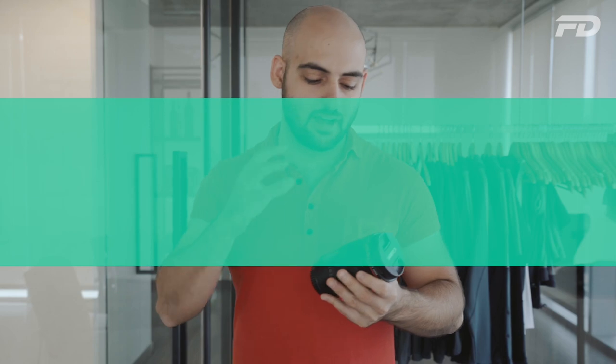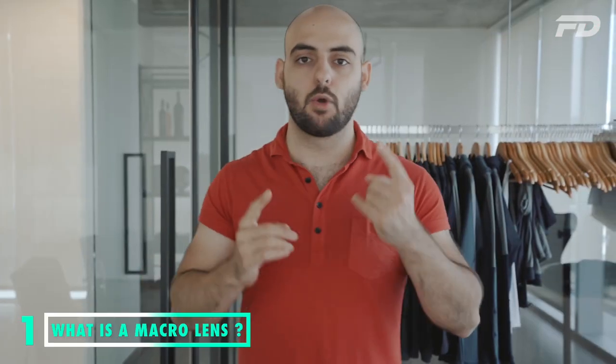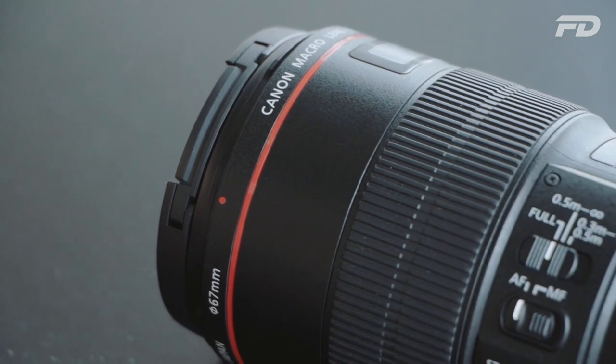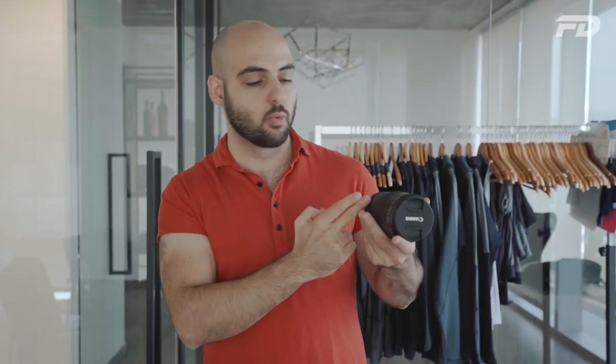Before we start I'll explain a little bit about what a macro lens is and what that entails. A macro lens creates a one-to-one reproduction of an image and allows you to focus from extremely close distances. With this specific lens you can focus on your subject as close as 30 centimeters — and that's not from the end of the barrel, that's from where the light enters the sensor.